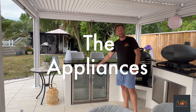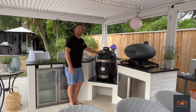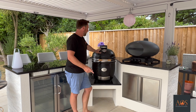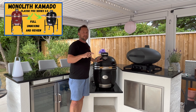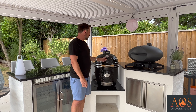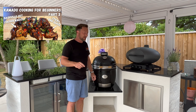Over here we've got the Beef Eater stainless steel double fridge to keep all your drinks and food cool. Coming along to here we've got our Monolith Classic Pro Series 2 Kamado oven. I'm a huge fan of these — I've done unboxings and a review, and I'll leave a link if you want to go and look at those. We've also done a lot of videos showing you how to cook on these, so if you've just bought one and want to learn how to use it, head over there and have a look.